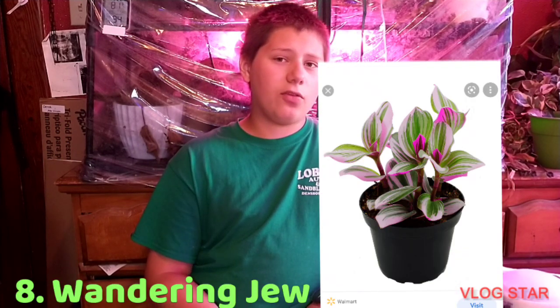Number eight: wandering dew, the Tradescantias. The thing about these plants is, if they're in low-light too long, they can start browning and start not doing well, and they can eventually die. It would be very slow — you can leave them there for a couple of months — but then I'd move them to get some brighter light.